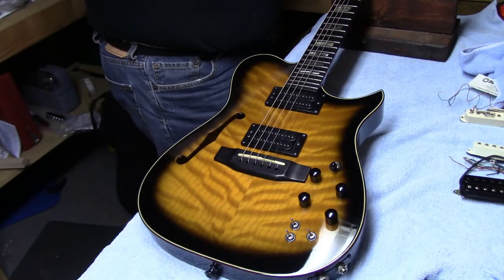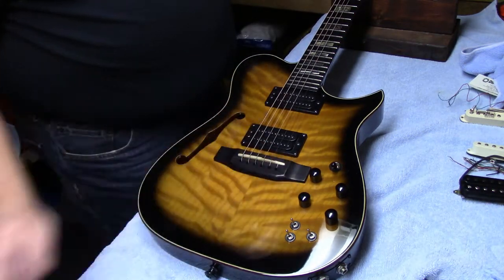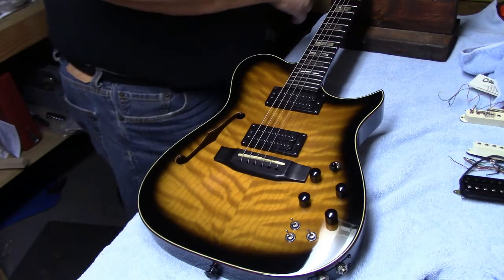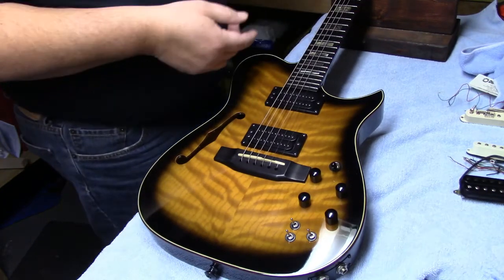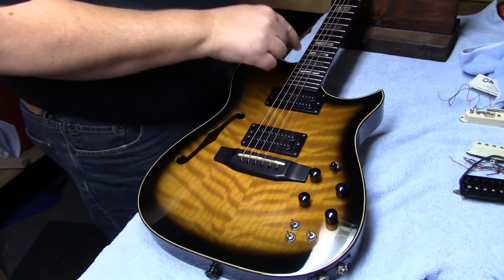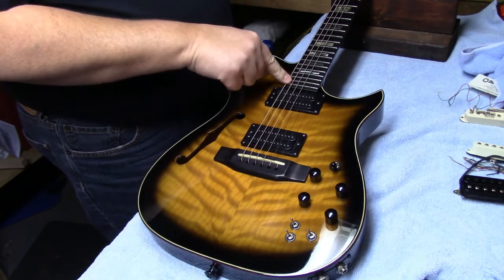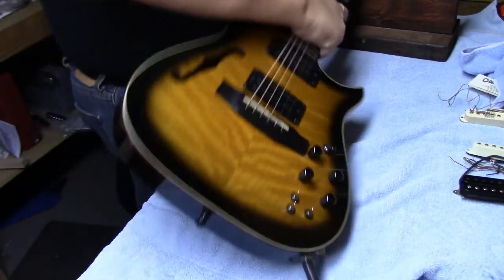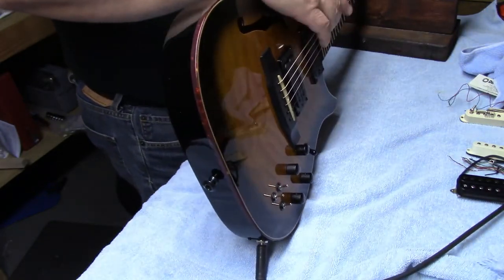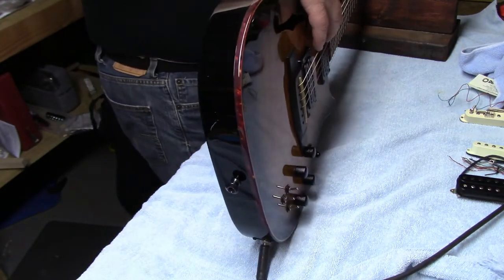It has a fixed bridge. What you want to do is put a capo on your first fret and then hold down somewhere around the 17th fret — some people say do it at the end of the fretboard. Carvin suggests at the end of the fretboard. Then you take your trusty number 10 feeler gauge.